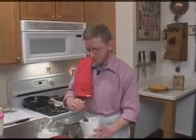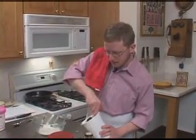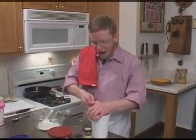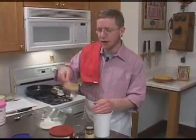Now this one, you don't have to be as careful with brown sugar as I was with the flour, because we do want it to be compacted. We want a firm, packed cup of this brown sugar.